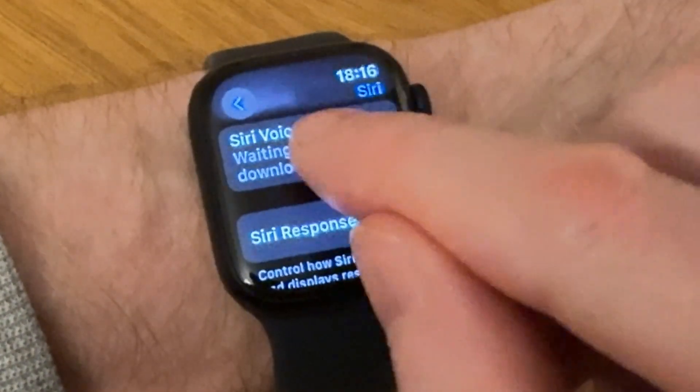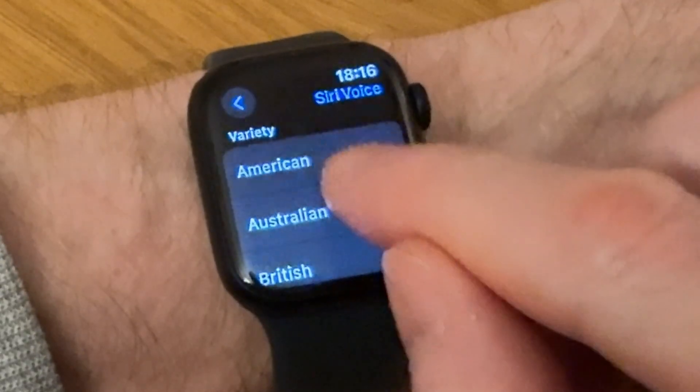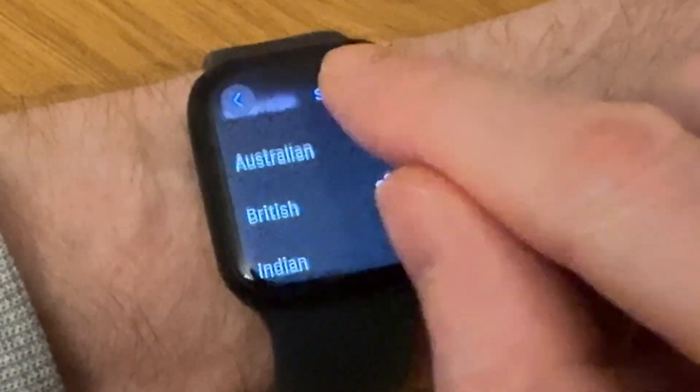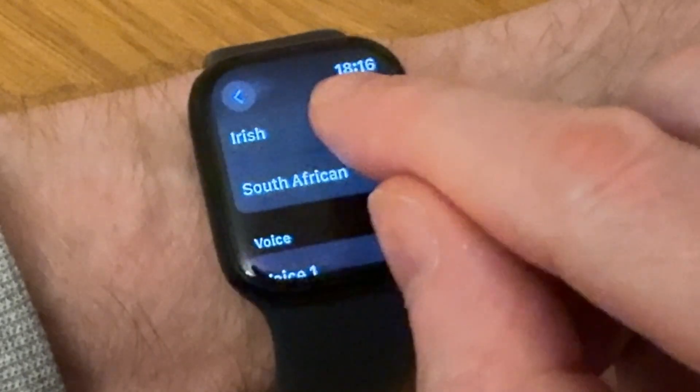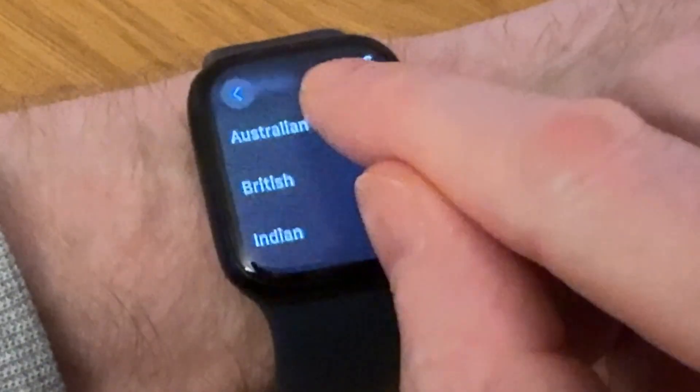Scroll down until you get to Siri Voice and tap on that. You've got a choice of different countries: American, Australian, British, Indian, Irish, and South African.